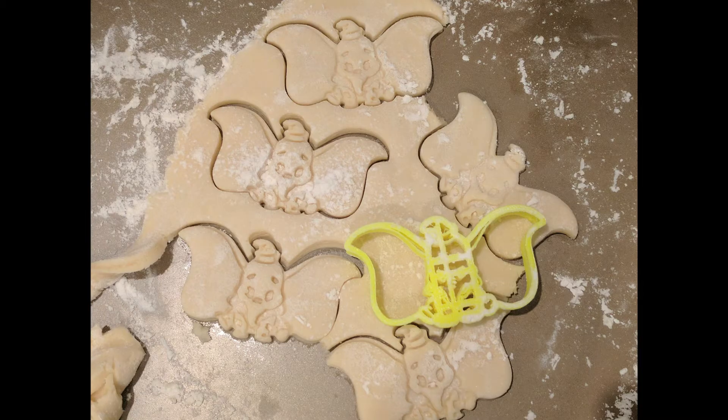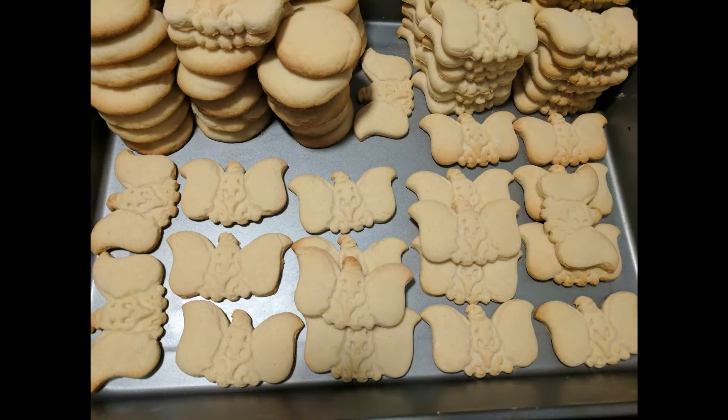The first time I actually created my own cookie cutter it was Dumbo — I'm going to show a picture right here. It took me some time to get the model correct so that it would print out the way I wanted, but after I got that done and had that experience, now I would be able to create almost any cookie cutter I want. To me that's worth the 3D printer because I like making things and showing people what you can do.